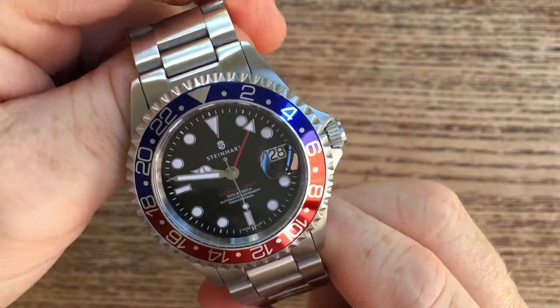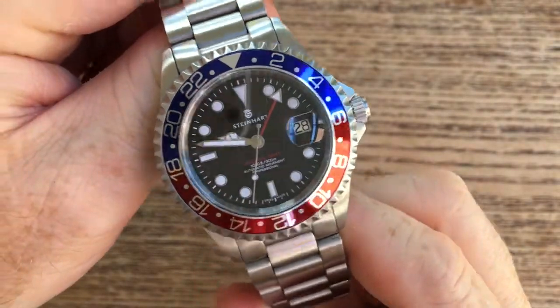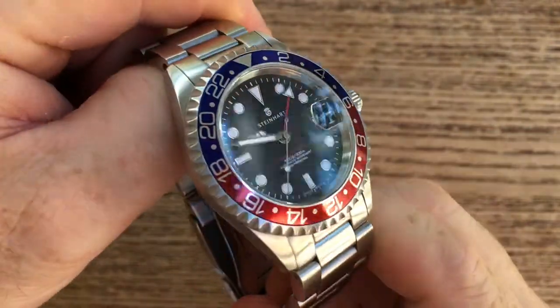I thought I'd kick off with this watch. This is the Steinhardt Ocean 1 GMT Pepsi bezel.